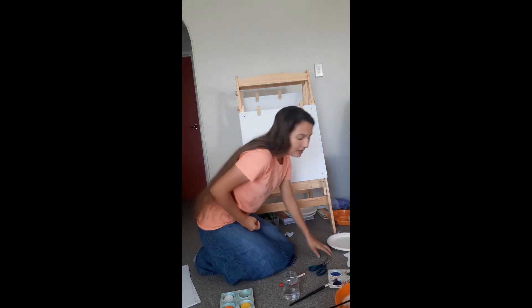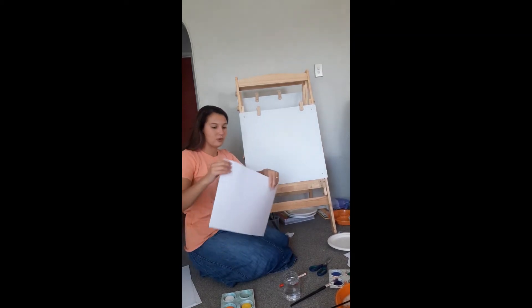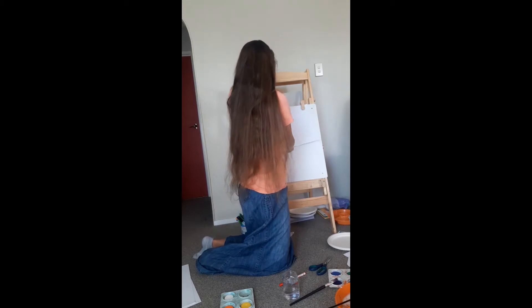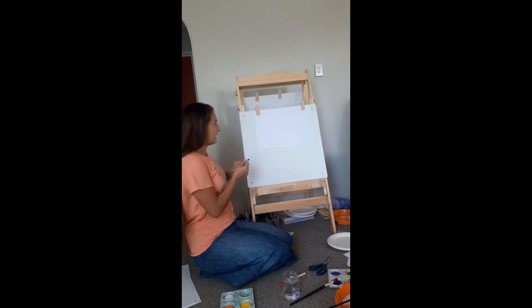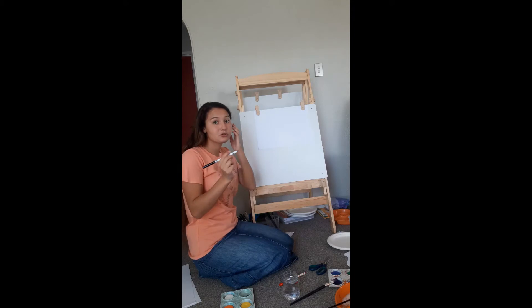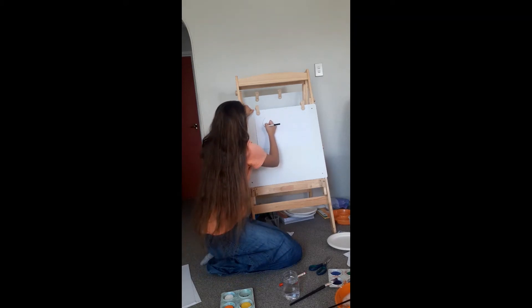We are going to take a paper. This is for mums and dads actually, because we are going to take the paper and we are going to draw some eggs. This is the parent part — we are going to draw some tiny little eggs. Parents, please don't mind my drawing!